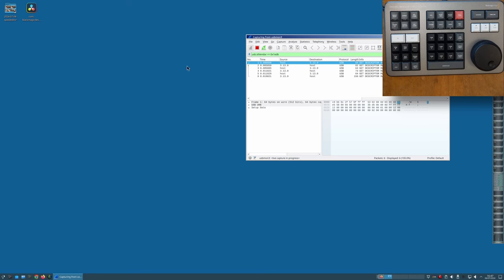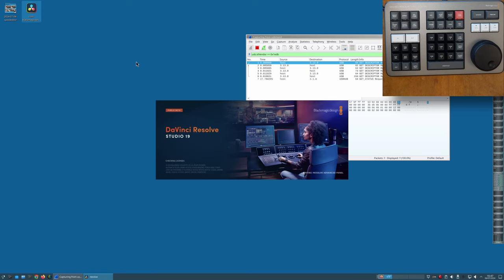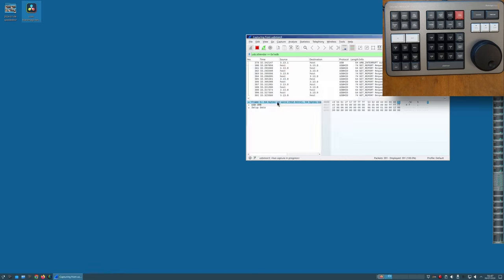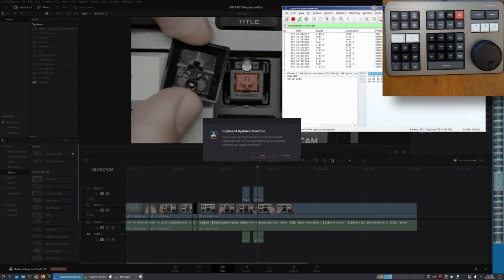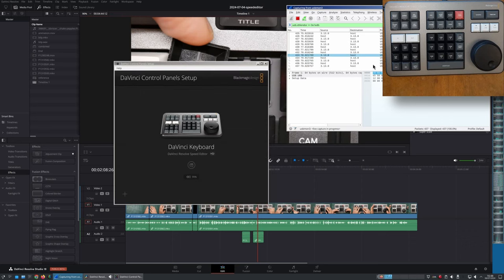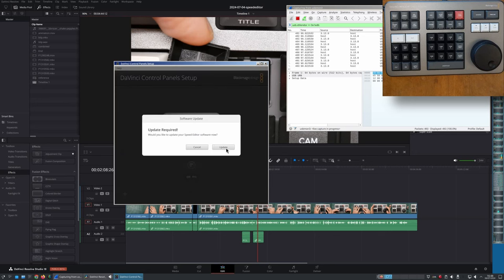We're ready to go — I have Wireshark running. Let's fire up Resolve. Oh, Resolve is already talking to the device. I hadn't done this before because I wanted to capture the very first conversation in case it did a firmware upgrade. It does want to do an upgrade — it's uploading using the USB DFU protocol, which is a standard USB interface for firmware upgrades. This is a good thing: I should be able to pull the firmware image from this dump.